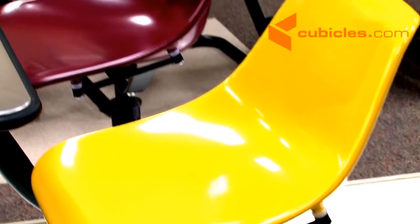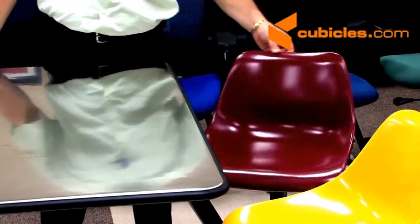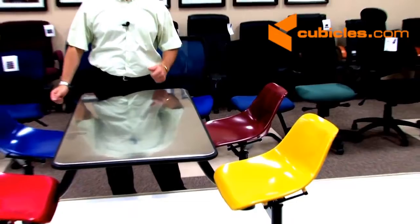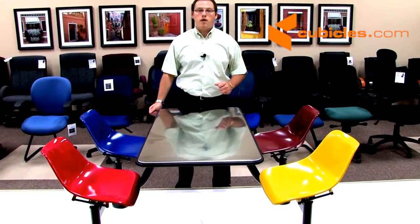The model 1004-1005 cluster table seats also provide what is called an auto return seat, allowing you when the individual gets up for the chair to go back to its original position so that your room looks organized and comfortable all day long.